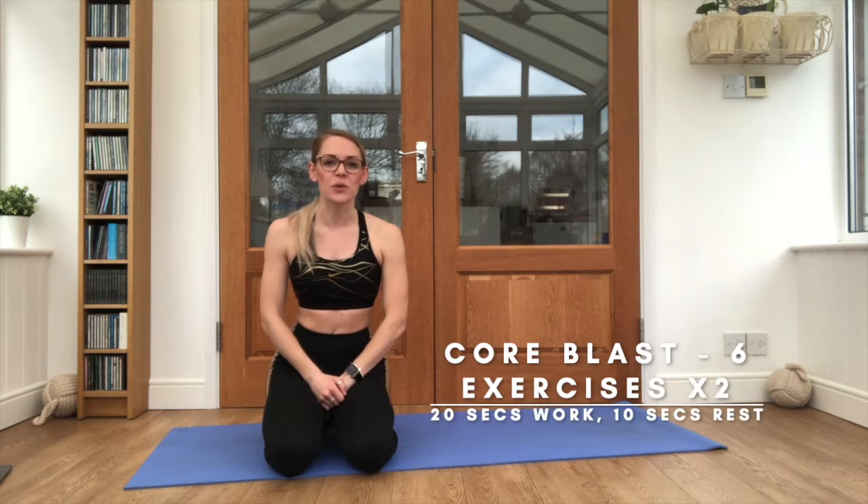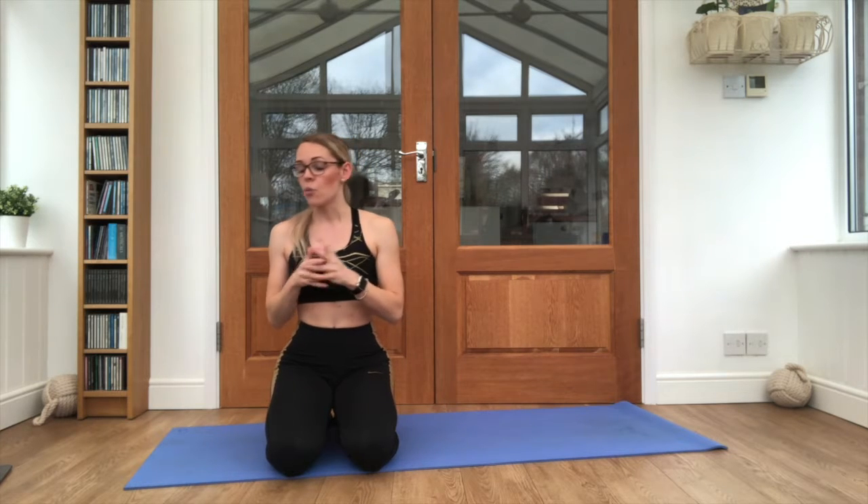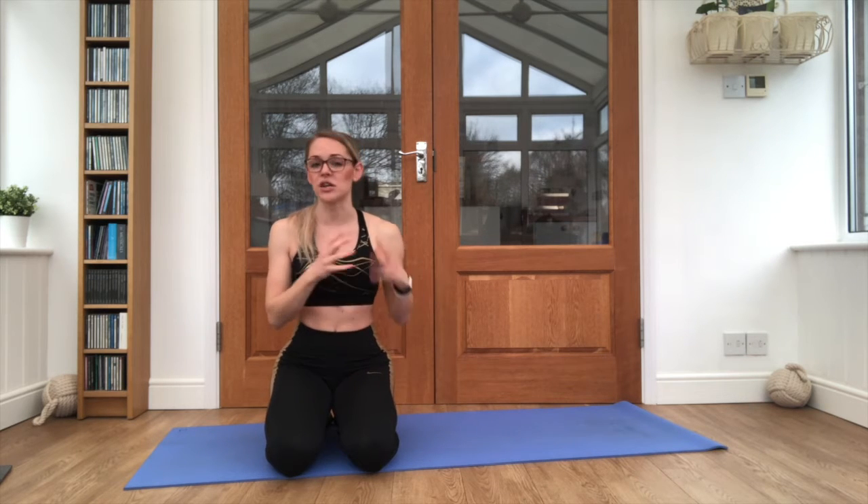Hi guys, I'm AJR and today I'm taking you through a core workout. We're going to do 6 exercises, 20 seconds work, 10 seconds rest for each exercise, repeat them twice through. This will make up our 6 minute workout. Don't worry too much about a warm up because we are just based on our mats, although this would be a good workout to use after you've already done some cardio or some weight training.